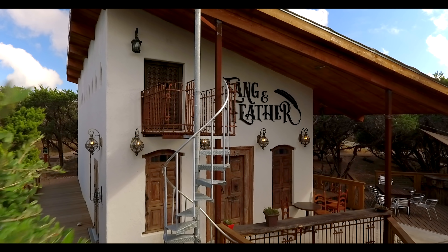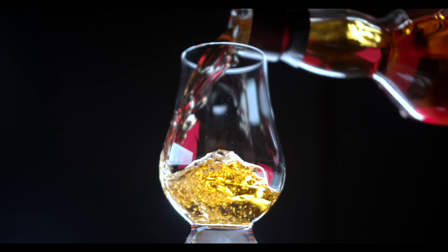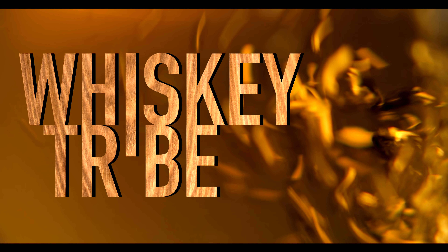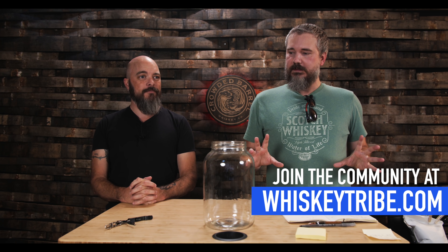Welcome to the Whiskey Tribe! How many times have you and I gotten our hands on a whiskey and been very impressed with the flavors, but it just feels like the ABV is a little bit lower? We know there's more flavors that whiskey could give — a lot actually happens. So much. Is it possible to raise the proof of your whiskey?